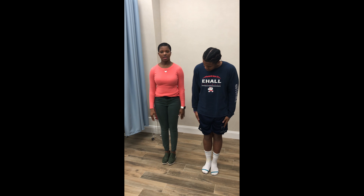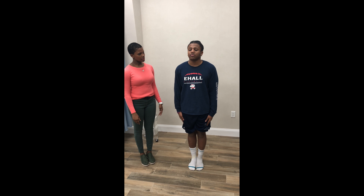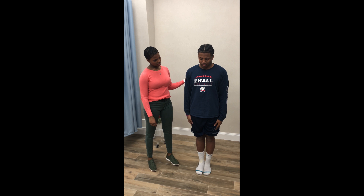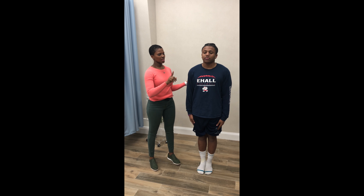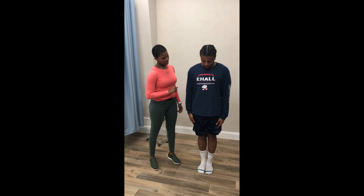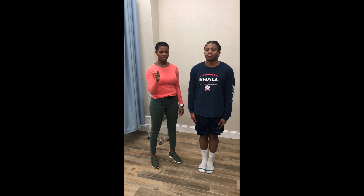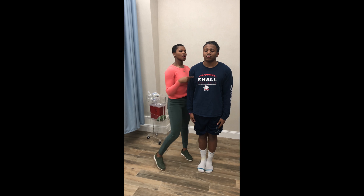Jalen is going to have his feet together at all times throughout the entire test. He's going to try to touch his chin down to his chest without opening his lips. As you can see, Jalen could not touch his chin down to his chest. Is that painful, Jalen? No. So for him, that would be dysfunctional but non-painful.